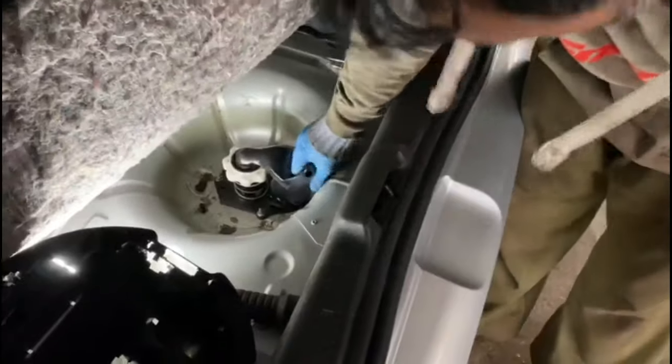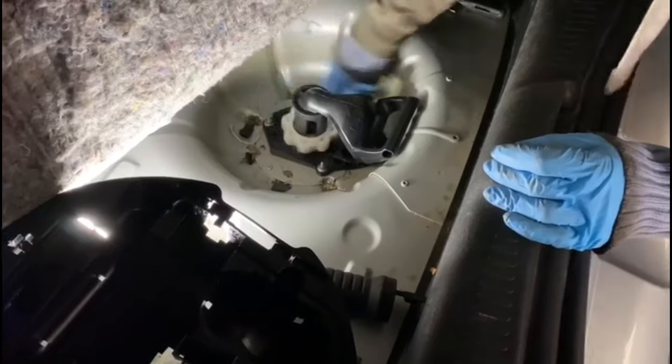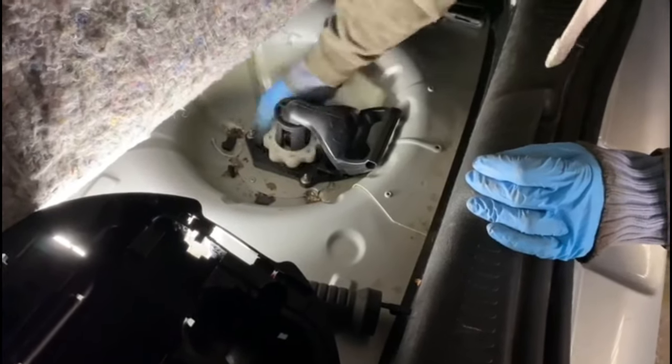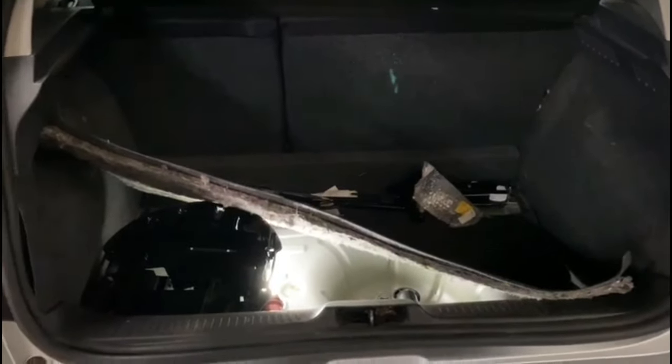That's all you've got to do — once you put that back together you screw it in, and your spare wheel is back in place. That's all you need to do on your car. Any more information, please do let us know. This is the hardest spare wheel I've ever done, but good luck guys — thank you very much, goodbye!